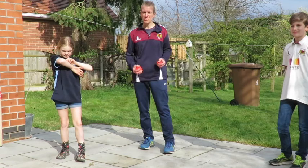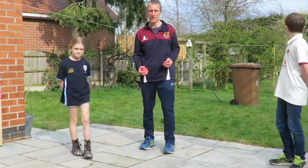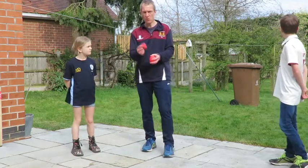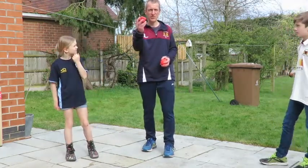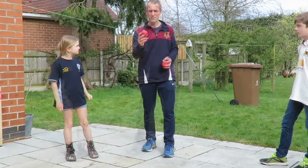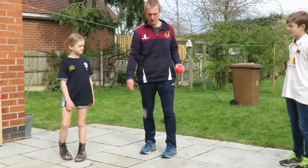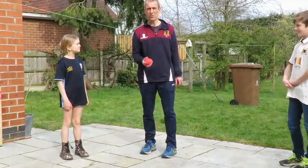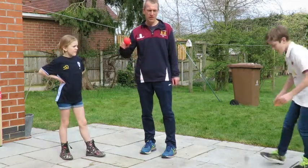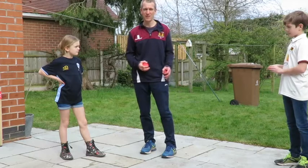For the fielding drill, I just want you to practice close catching, and in particular reaction catches. If you've got one of these oddly shaped balls, those are really good because they bounce unpredictably. The other thing you could use is an irregular bouncy ball like this, which goes a bit unpredictably. Or if you've only got a cricket ball, that's fine, but just maybe spin it or bounce it in different ways to make it a bit tricky for the catchers.